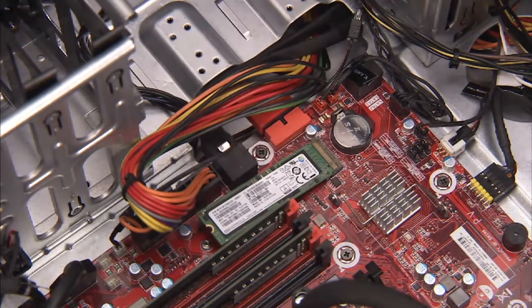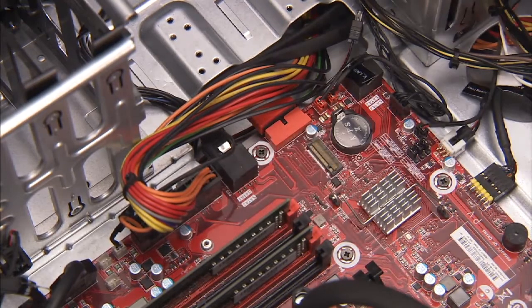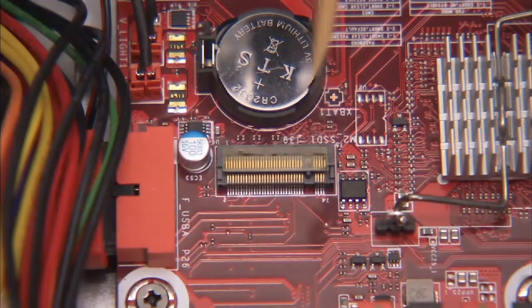The board will pop up. Pull the M.2 drive out of its motherboard socket. The M.2 drive has a notch offset from the center that aligns over a key in its motherboard socket.